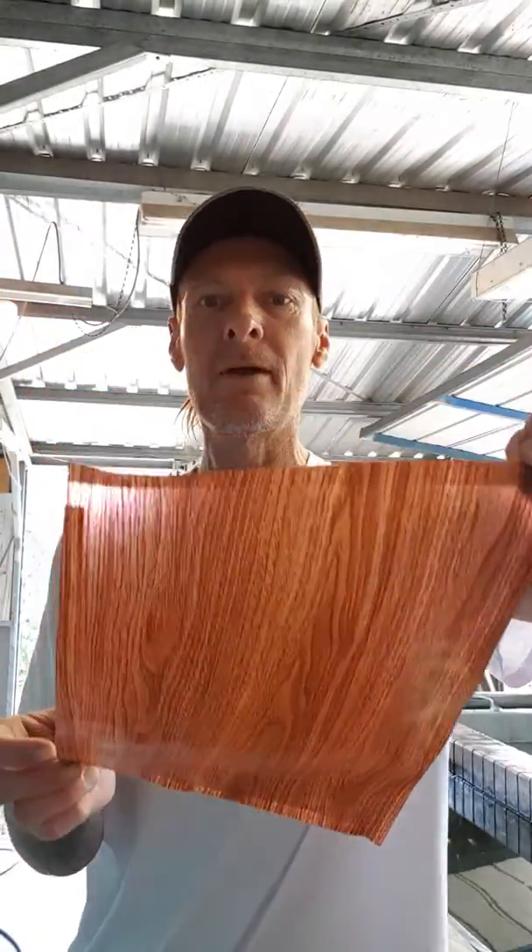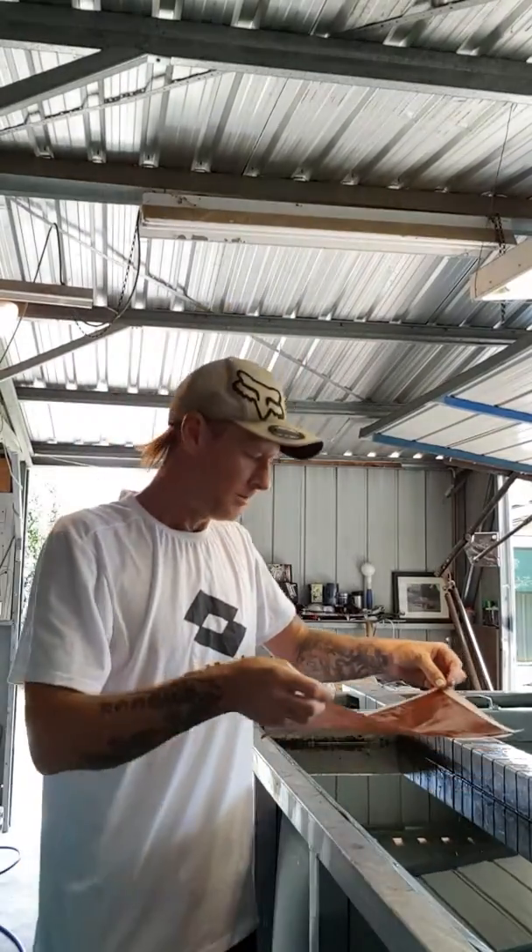Alright guys, we're going to be dipping some woodgrain onto a speed shape just to show you how all this works. I know a lot of people are very curious as to how it works.